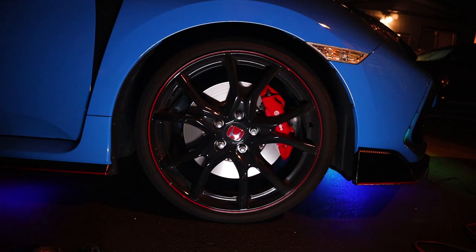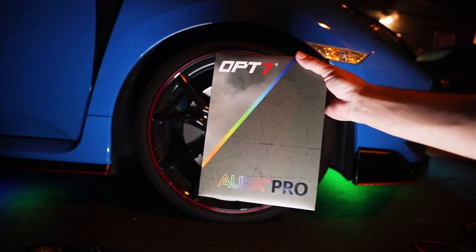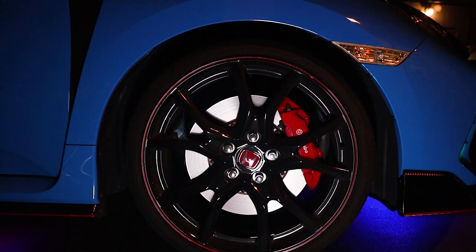What's up guys, John from OP7 Lighting. Today we will be installing the OP7 Aura wheel well LEDs on a 2021 Civic Type R. Let's get started. First things first, you're going to jack up the car and you're going to need to remove the wheel.